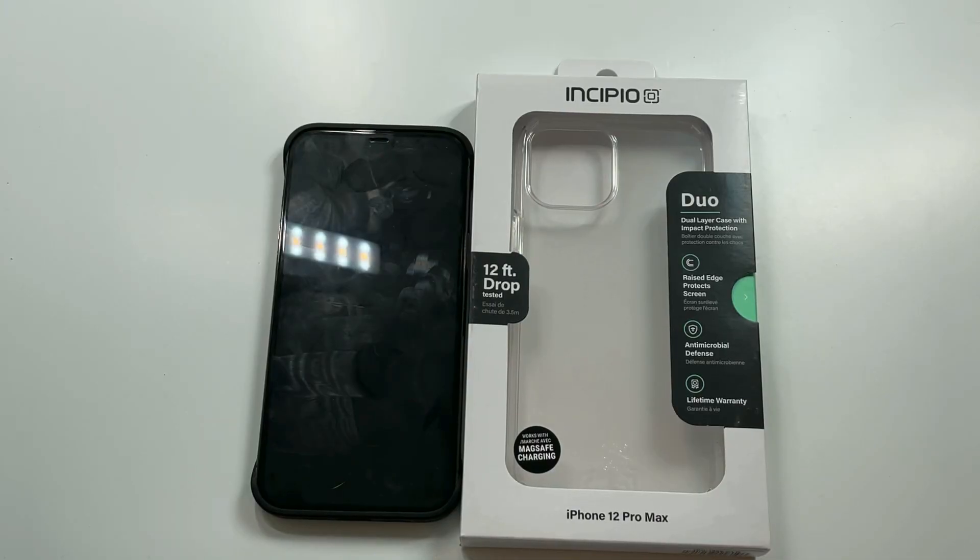What is up guys, welcome to the Big Unbox where we do small tech. Today I am back with another big unboxing for the iPhone 12 Pro Max. This is probably one of the last cases for the 12 series, so RIP to the 12 series — we got the 13s coming in. We're gonna hit those really hard, so if you guys have any suggestions in the comment section, let me know what you want to see reviewed.